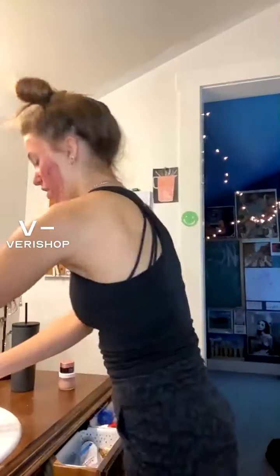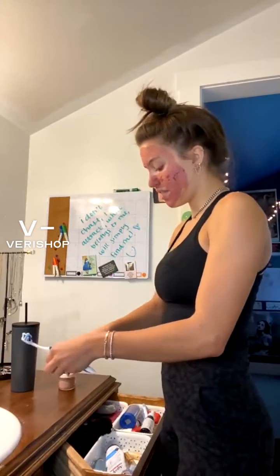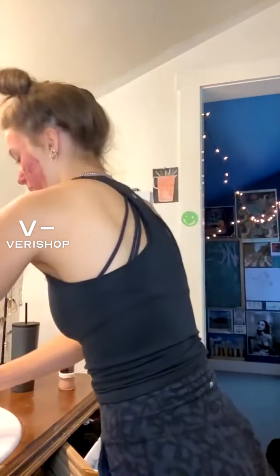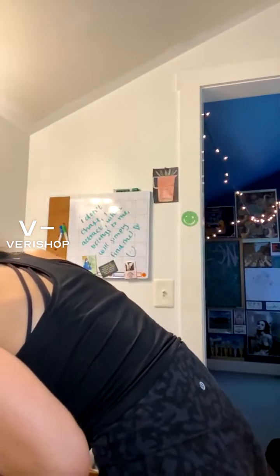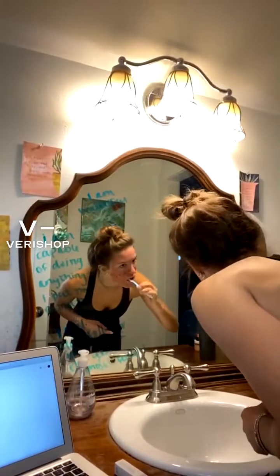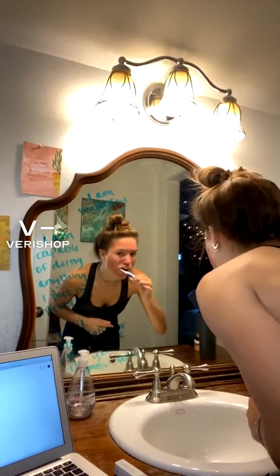You guys can watch me because what's more exciting than that — nothing. I'll put the teeth pen on in front of the mirror. Look at all my affirmations! I write affirmations on my mirror. It's a good idea.